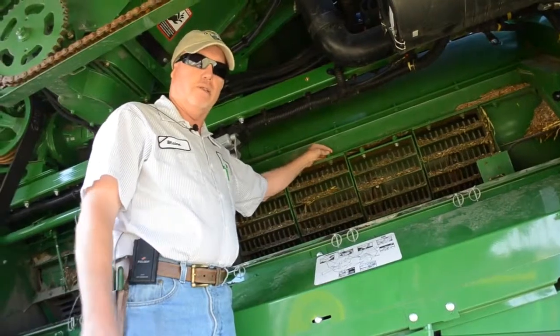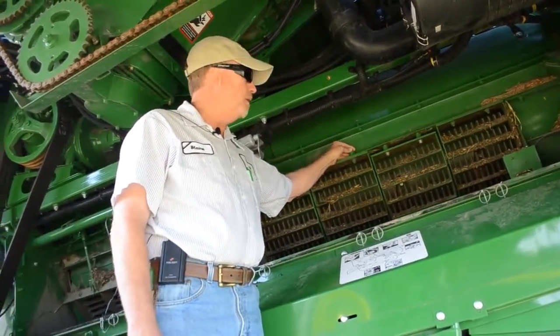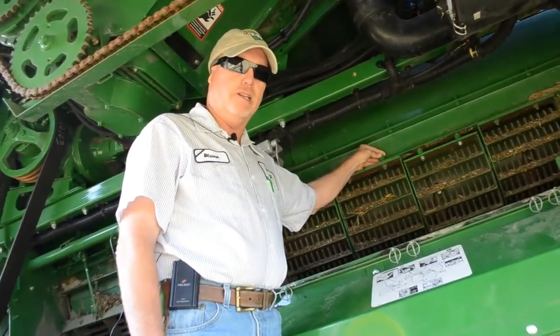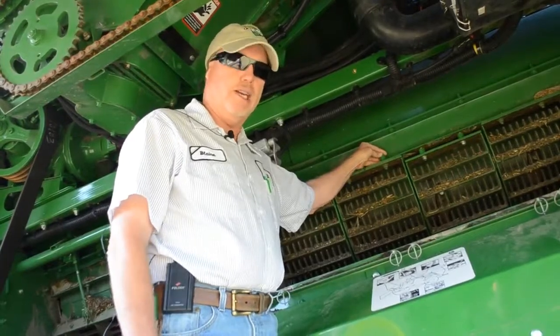In corn, moving the spacers will tend to keep what we call cob tipping to a minimum, with cobs being pinched between the separator tines and the grates. So it should help the grain tank sample some.